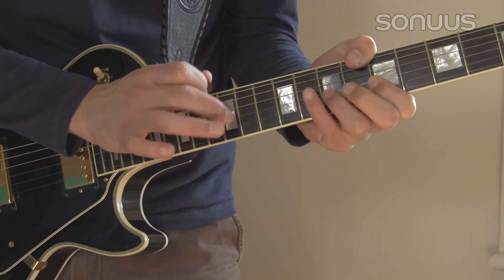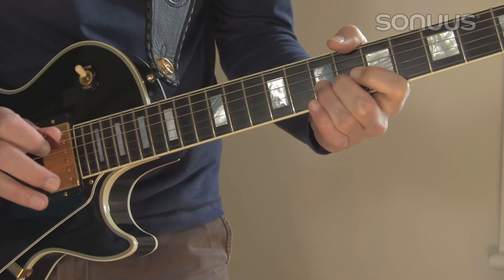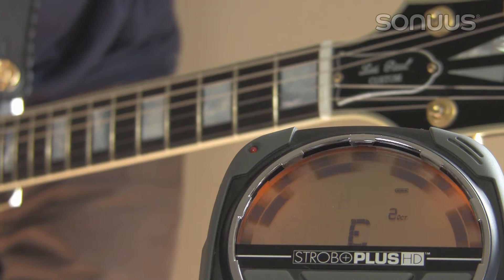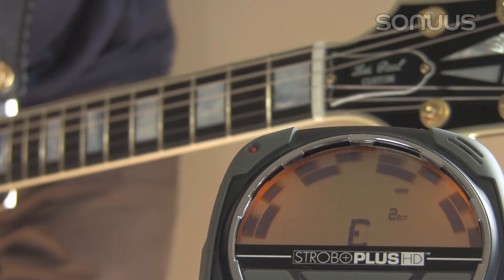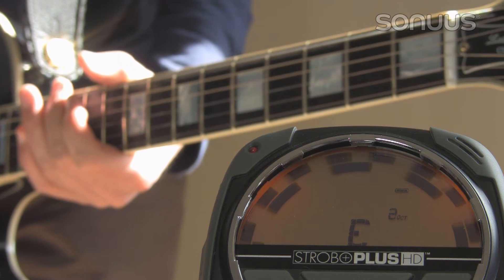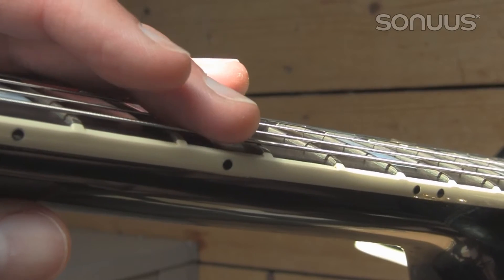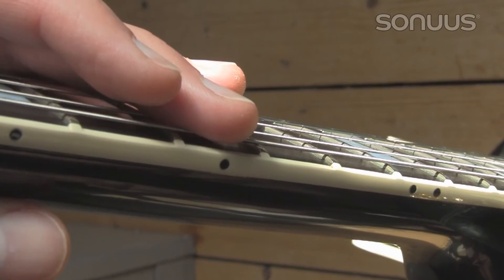Sonos MIDI converters are incredibly fast and accurate devices. Here are a few tips to show you how to get the best results. Make sure your guitar is perfectly in tune and intonation is set correctly. Guitar action must be set correctly to ensure there are no buzzing frets.